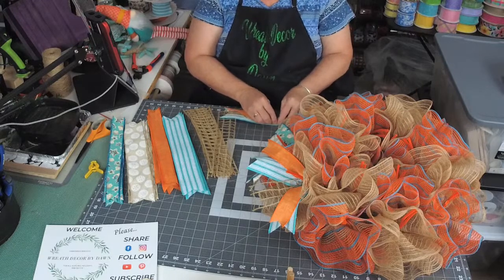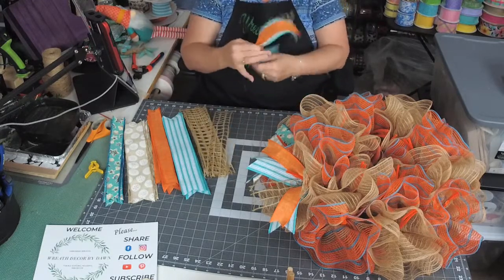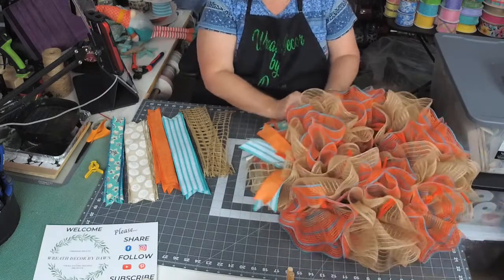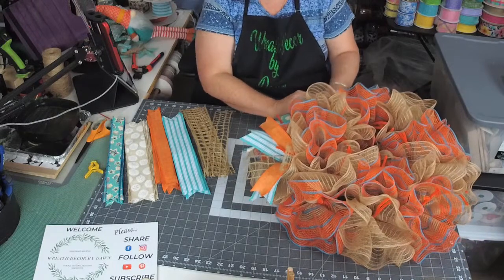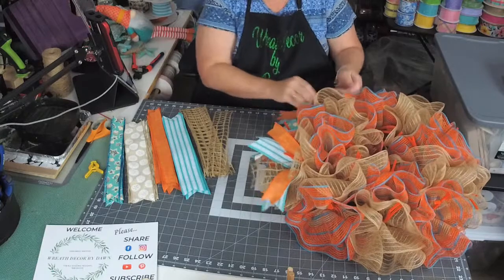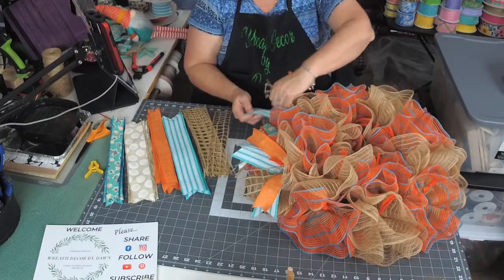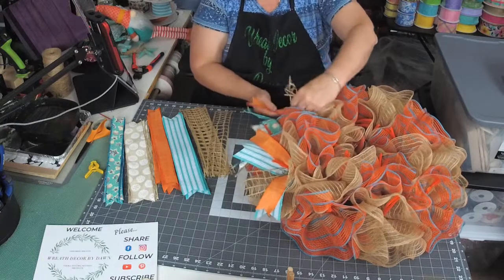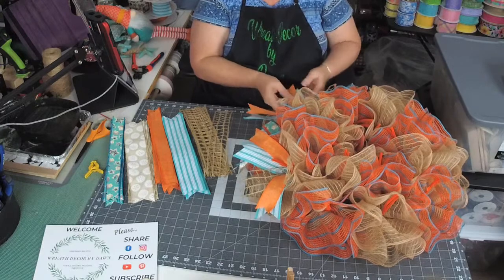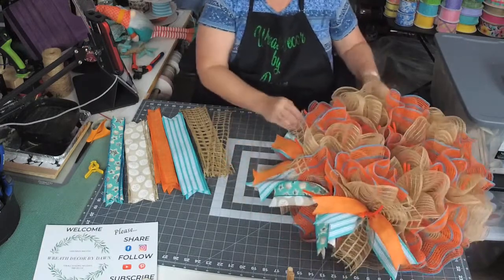Again, I'm ruffling these up the center and giving them some lift, and I like to bend them towards me so that when I put them in, the ribbons will point out. Those are going to point out, and then this one we're going to take and move it away from those. Once we get them all on here, it'll look really nice.